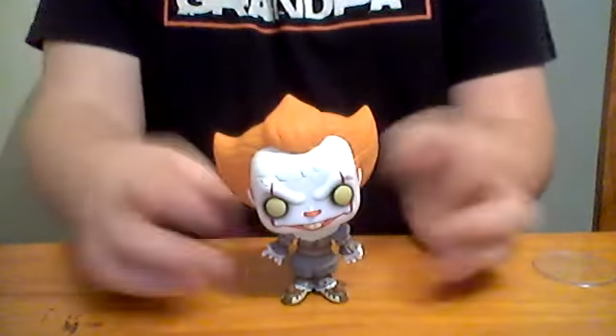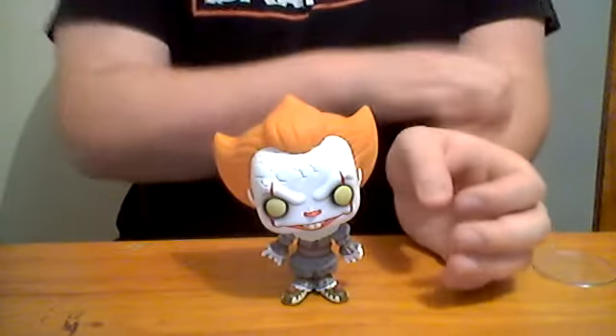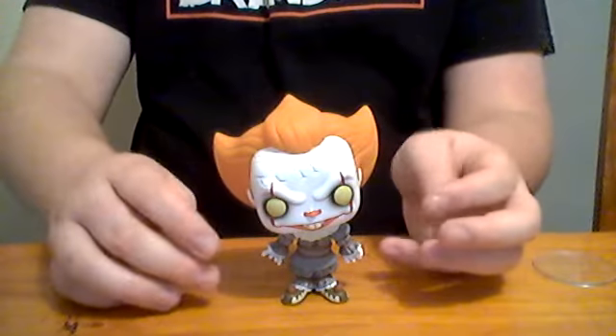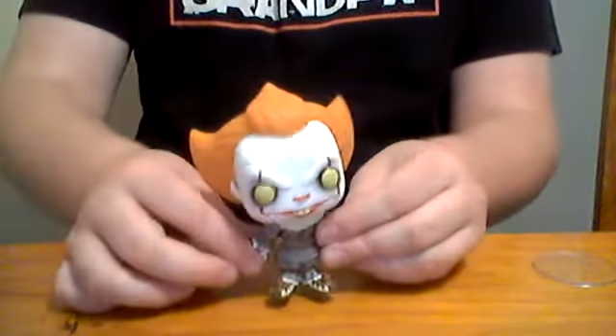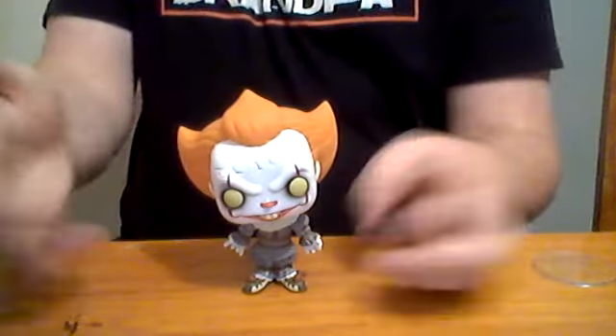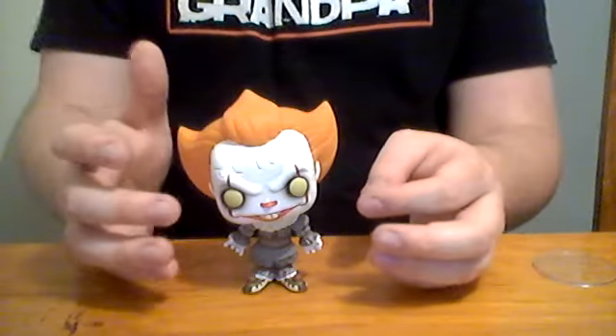So here is the Pop Vinyl itself. This is the exact same sculpt as the other Pennywise figures I reviewed on my channel. But with this one, he doesn't have anything different — no changing face or anything. He's just a normal looking clown that you would see at a carnival. The hair is the same — you've got this orange spike, and then lines that go down making horns, which basically represents the character because he is evil, kind of like a devil.